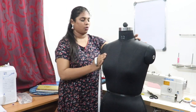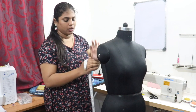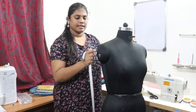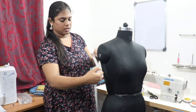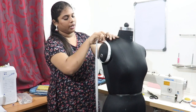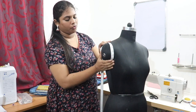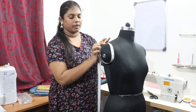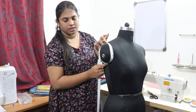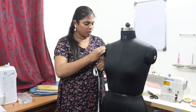Next, see how to take sleeve measurements. There are four measurements for the sleeve: armhole, arm round, sleeve length, and sleeve open. For armhole, place the tape under the armpit, rotate and take it. To get a perfect fitting, don't leave any fingers inside — if you leave fingers inside you will get wrinkles after stitching. Take the exact measurement of this round.